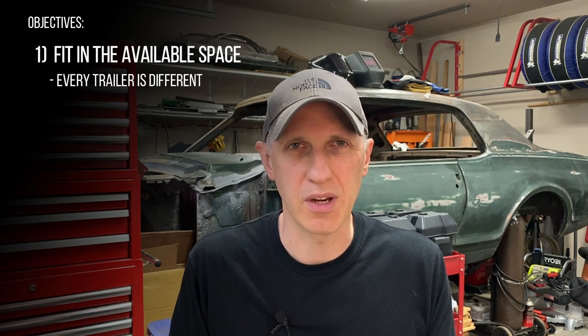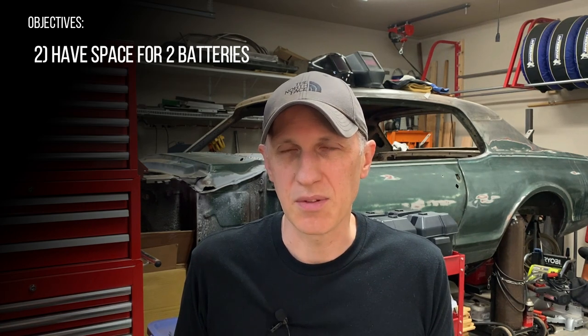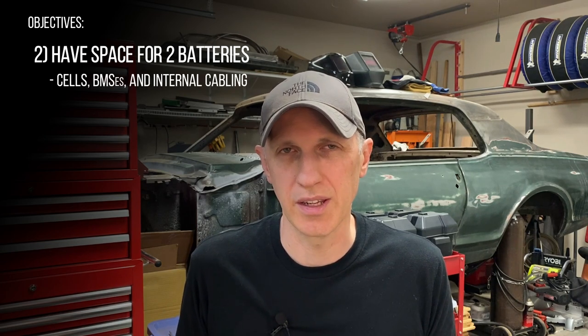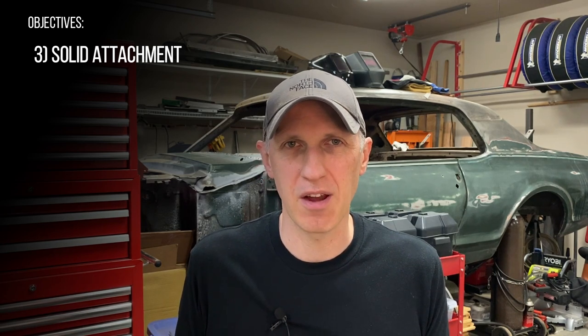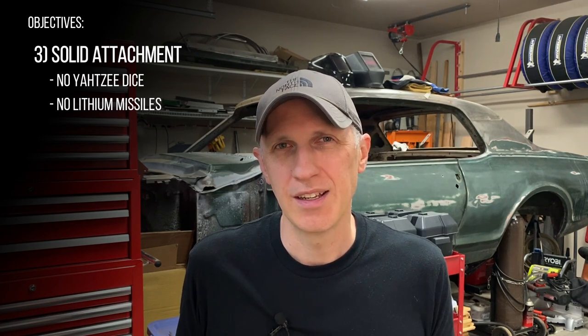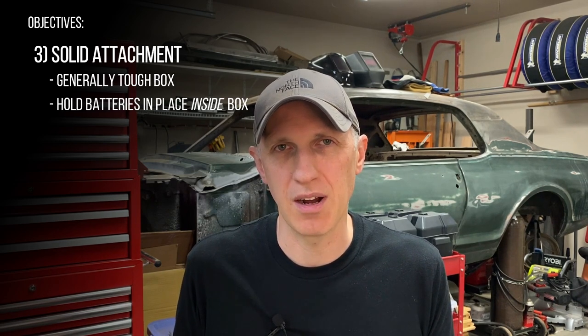When you're building your battery box you need to do some careful measuring and planning for your trailer so you know what you're working with. Inside the box we also have to have enough space for two batteries, their BMSs, and all the cabling connecting them together. Whatever we choose needs to be rugged and we need a good plan for securing our batteries inside the box and for solidly mounting the entire box to the trailer.